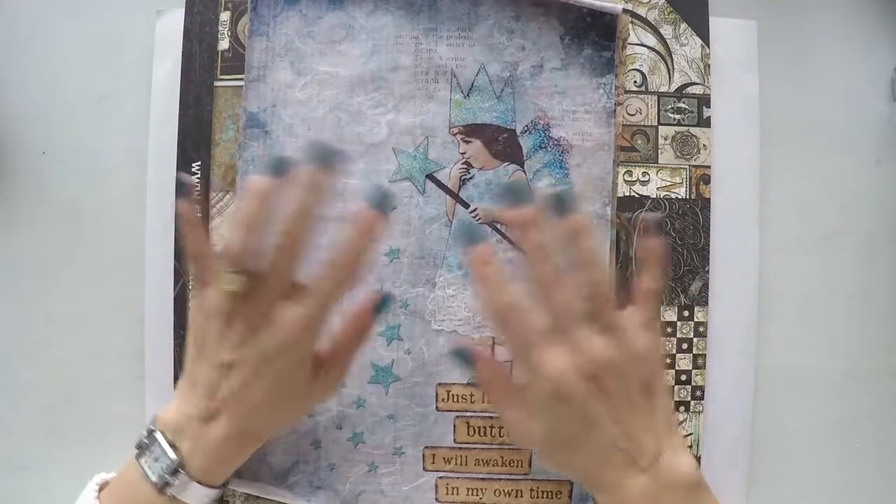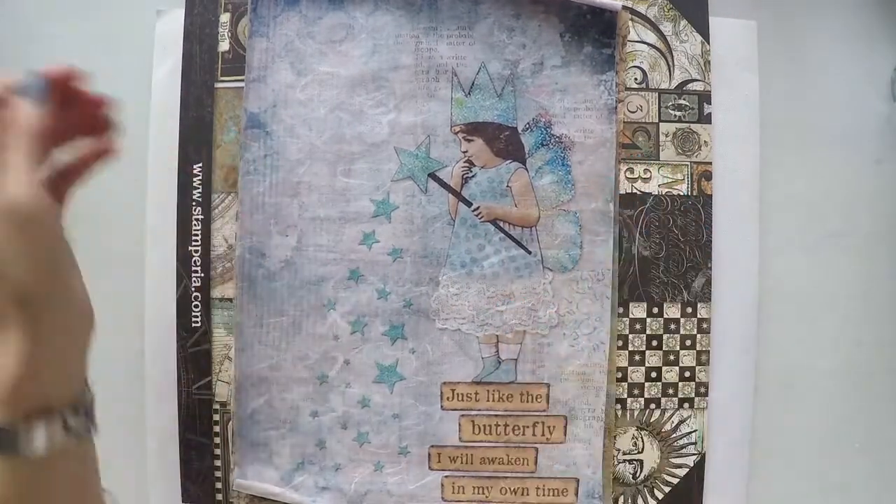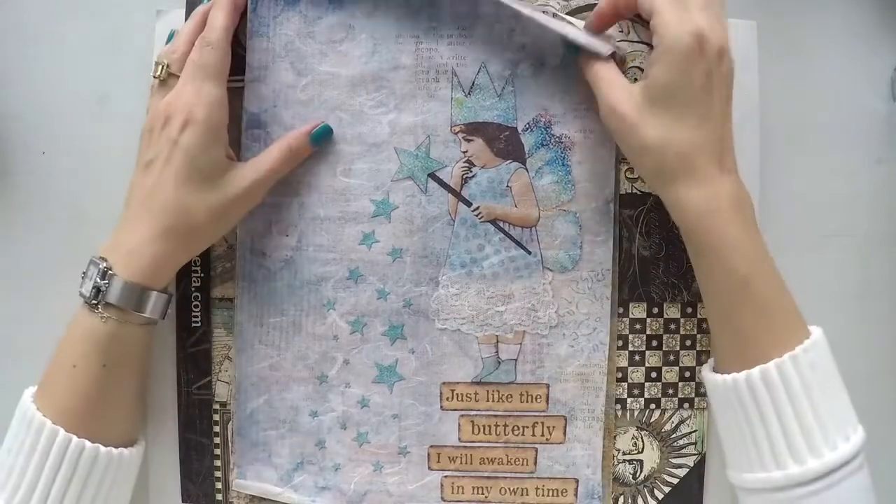Hello, Umut here. Welcome to another video. Today I'm going to create a mixed media journal page.